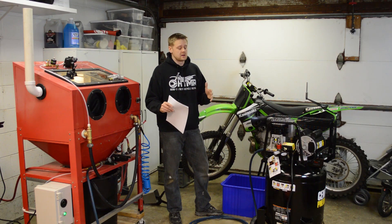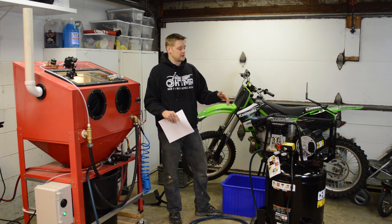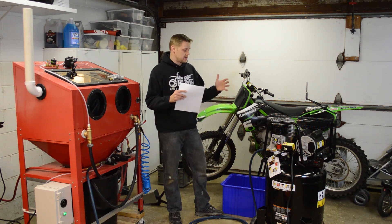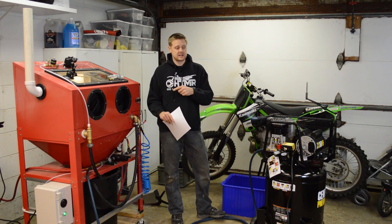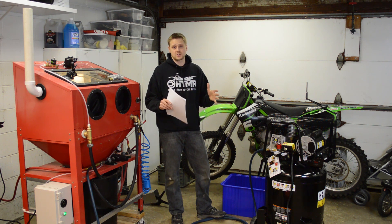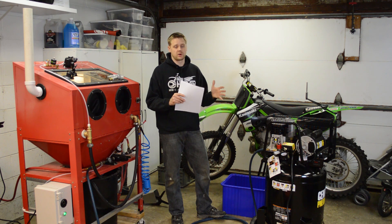So why 6 CFM? What that means is you can get this 120-volt compressor — that's the highest output you can get for a standard 120 outlet — and you can vapor blast. After I came out with my plans, the most often asked question was: do I honestly need a 5-horse 220-volt compressor?